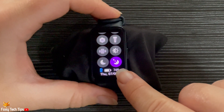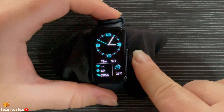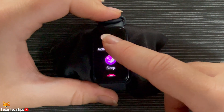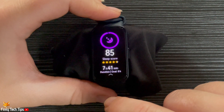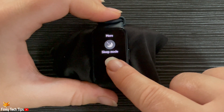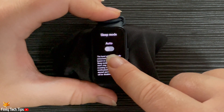If you would like to turn on automatic sleep mode, follow the next steps. Press the side button to open the apps. Scroll down and tap Sleep. Scroll to the bottom of the sleep information and tap Sleep Mode. Turn on the toggle for Auto.